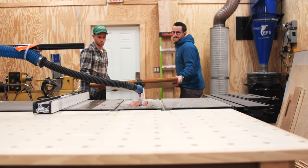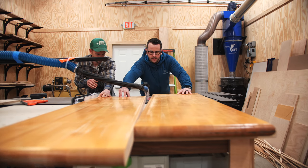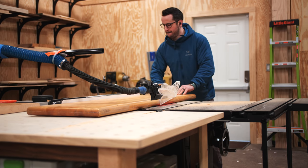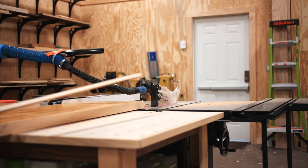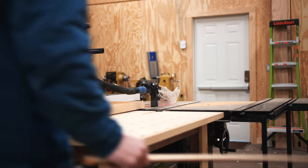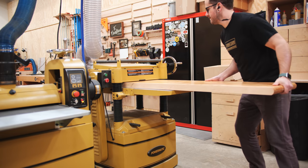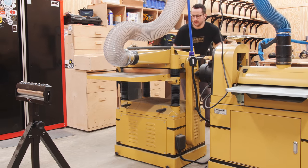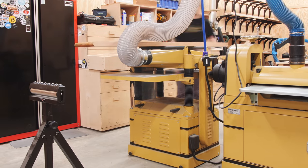I started by hoisting the extremely heavy top up onto my table saw with the help of my buddy Eddie so that I could cut it down into a more manageable size. My main goals were to rip the top in half so it could fit through my planer, and I also wanted to rip off the heavily rounded edges. After cutting the top down, I ran the pieces through my planer to remove the finish — I probably should have sanded some of it off first, but it still cleaned up the pieces like a champ.